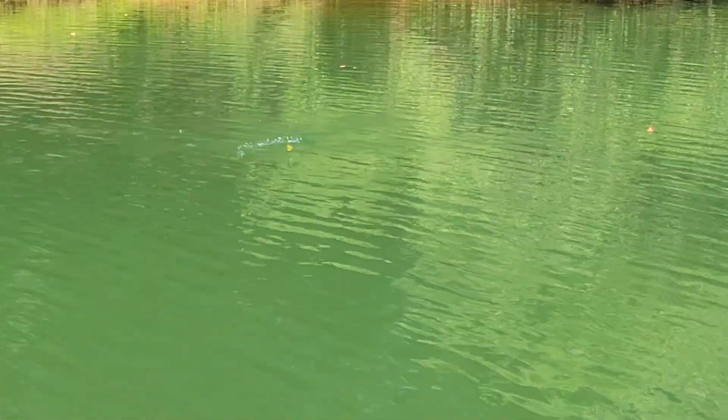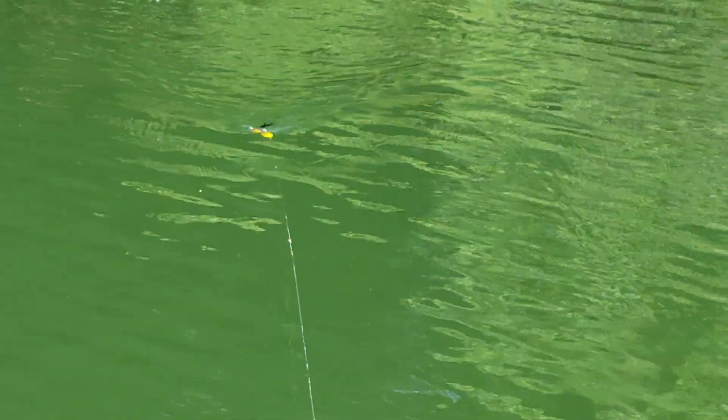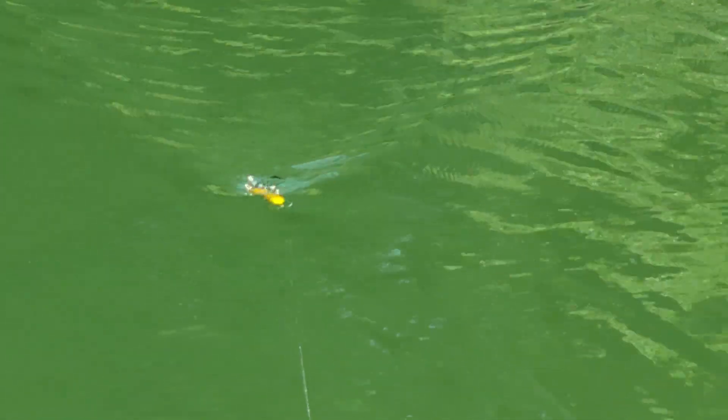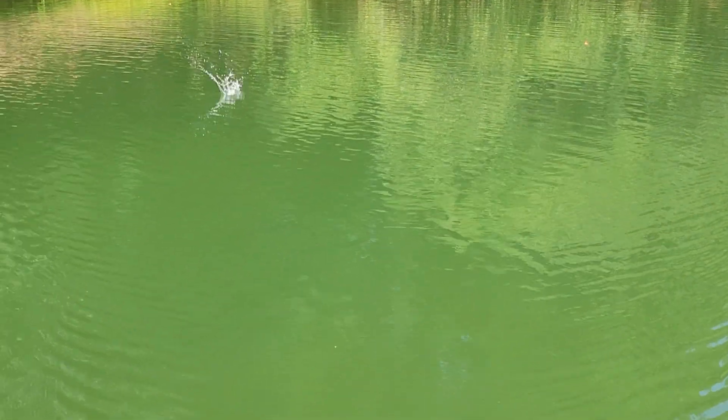Our first retrieve is going to be our standard straight retrieve, and you get that nice subtle weight to it as well. A little bit more head roll and a head knock back and forth, but more of that rolling action. You can see that feather back there doing its thing, and you do get a little bit of that joint click as well.